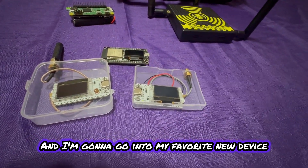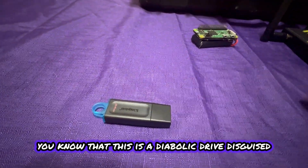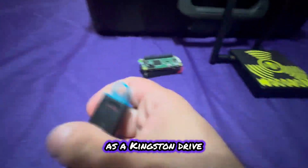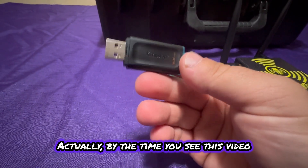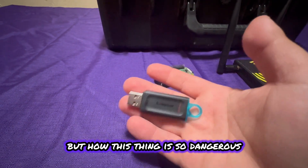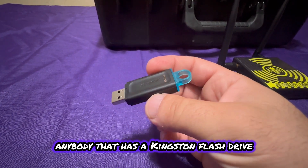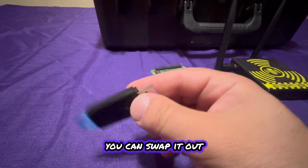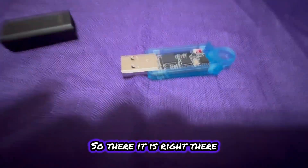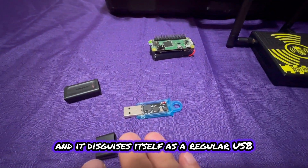Now for my favorite new device — this is just a standard Kingston drive. But if you've been on my channel for a while, you know this is actually a diabolic drive disguised as a Kingston drive. This is a very scary, deadly tool. Anyone that has a Kingston flash drive or any USB 3.0 case can swap it out and put this diabolic drive inside. You can put it in any kind of case and it disguises itself as a regular USB drive.